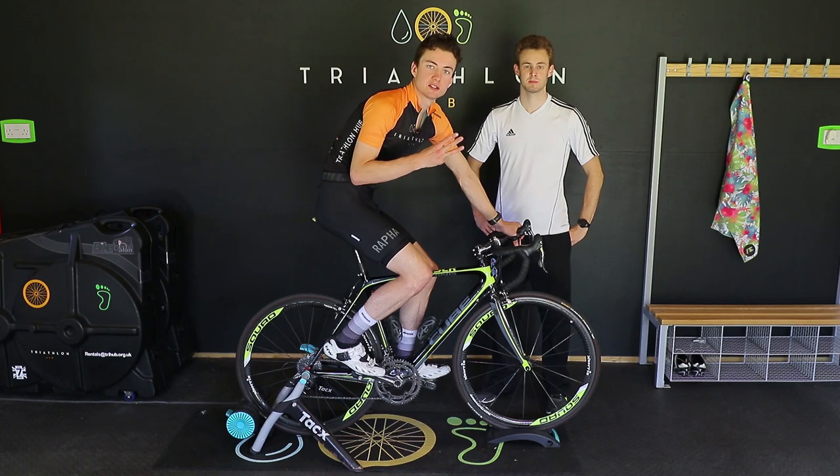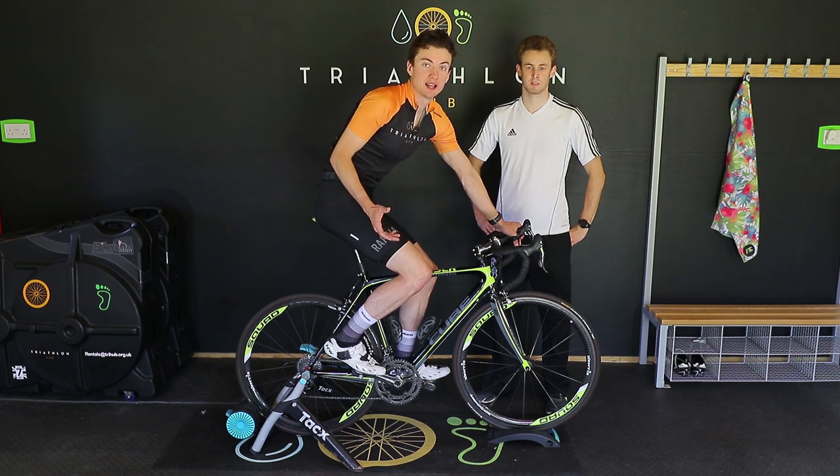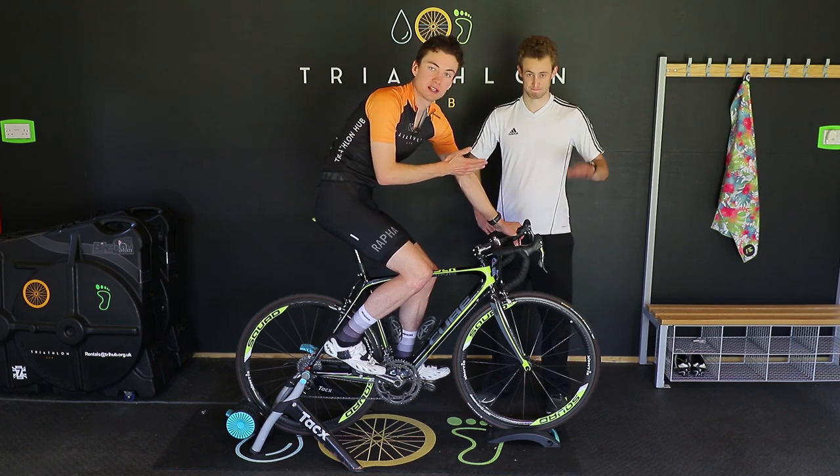If you follow these three steps, you should be able to set your bike up in a position which is more comfortable and which will allow you to ride for longer and ultimately have more fun doing it. If you have any problems that persist, I definitely urge you to get in contact with a professional bike fitter like Kieran from Tri Hub.